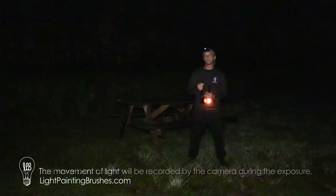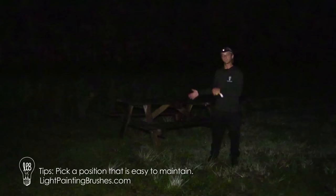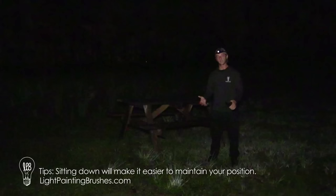A couple of tips. Number one, you want to make sure you're wearing all dark clothing — this way you're not going to show up in the image. The other thing is you want to make sure you choose a position that's going to be really easy to maintain. I'm going to sit here on this bench because sitting down is the easiest way to create these. It's the easiest way for me to stay still rather than standing — I don't get any swaying action or anything like that.